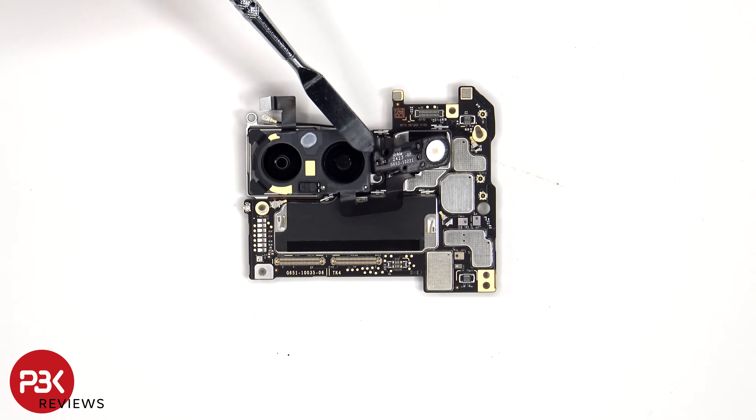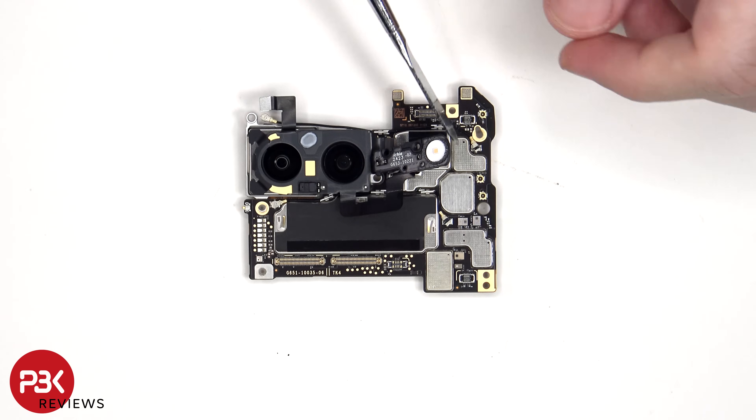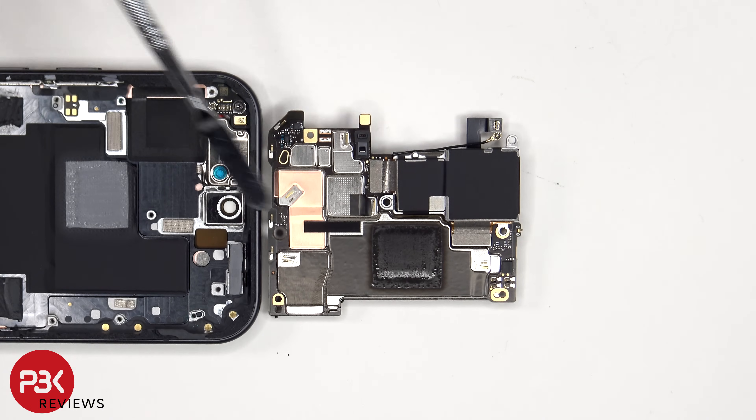The LED flash and ambient light sensor flex cable can be separated from this extension cable on the back. Looking at the back, we can see the proximity and ambient light sensor, as well as graphite film to help transfer heat. There is also a thermal pad on the frame in between the graphite film and the frame itself to help transfer heat.